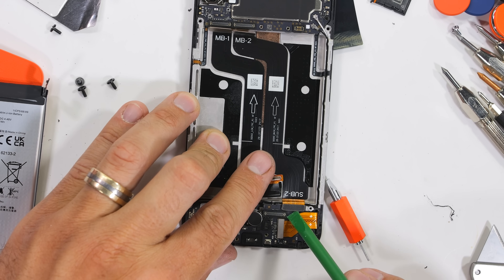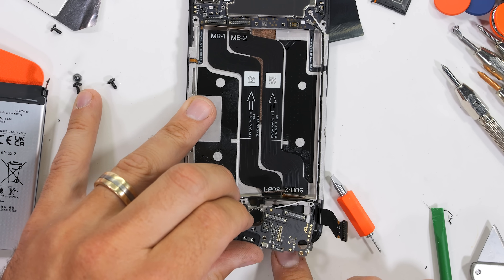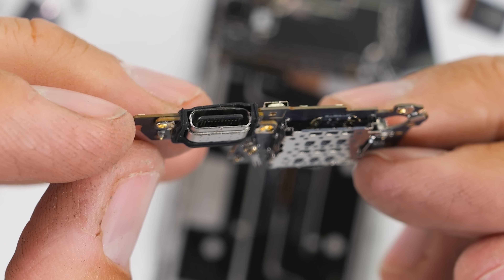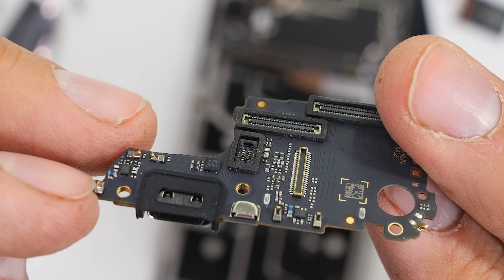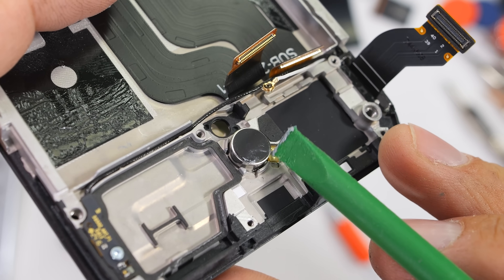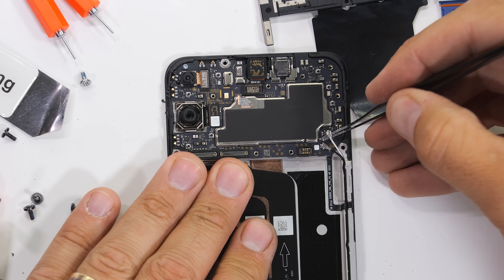With a few more ribbons popped off just like little Legos, we can pull up the lower circuit board. This board has the expandable memory card slot and SIM tray, where you can add an extra 2 terabytes of storage into this $200 phone, which sounds amazing. The SD card slot is perched right next to the cutest little circular vibrator you've ever seen, which probably means there's not a whole lot of punch.